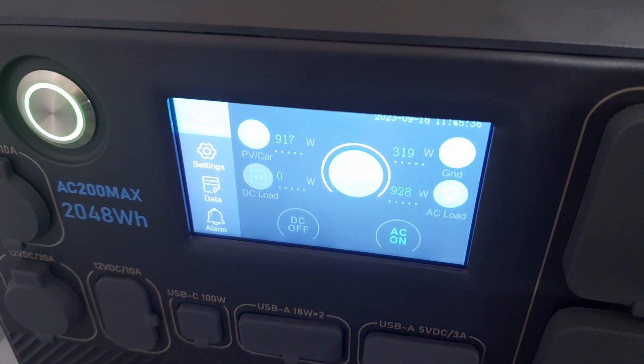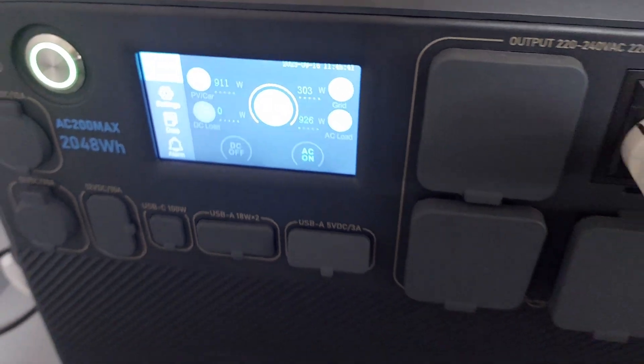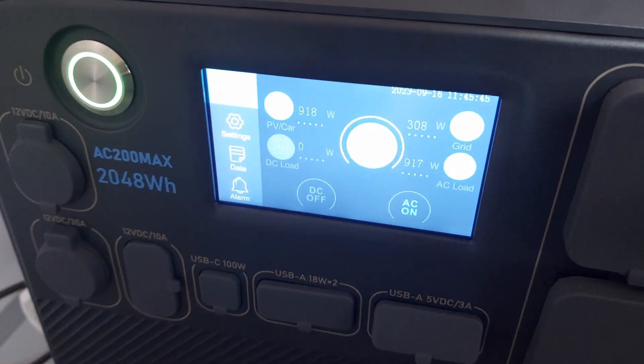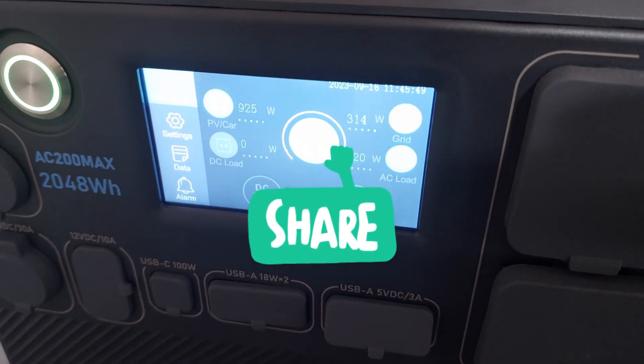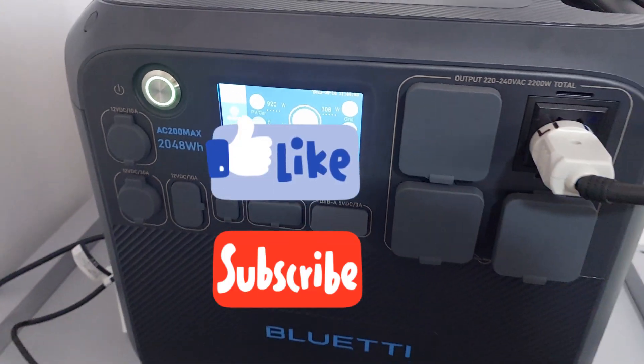That's exactly what you want to see in solar — more coming in than is going out. 1,200 watts coming in, 920 watts going out, so the battery will stay charged during the day. Perfect.